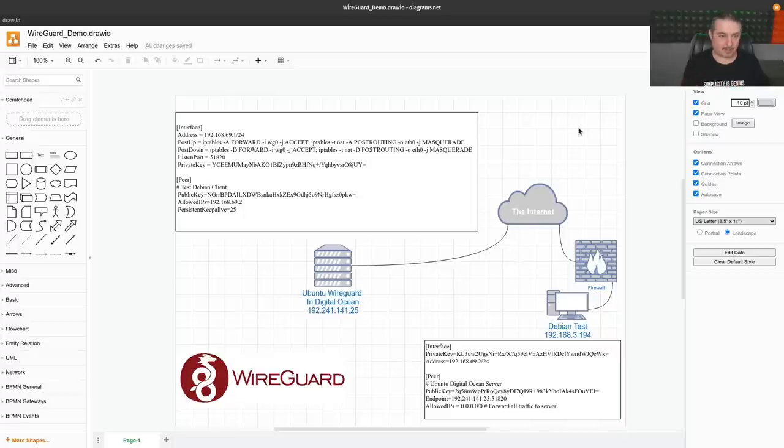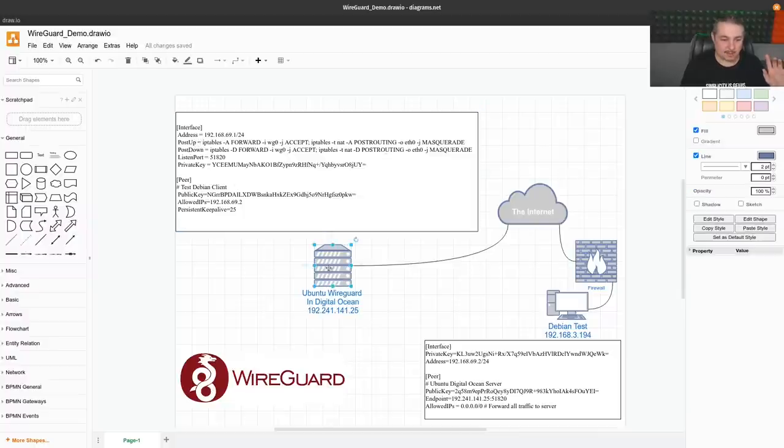Here's a diagram done in draw.io: the interface config for the Ubuntu WireGuard server on one side, and the interface config for the Debian test server on the other. The Debian box is behind a firewall, goes out to the internet, and connects to the DigitalOcean server. The public key of each server goes into the config of the other — that's all you need for WireGuard authentication. It doesn't use username and password; it uses peered authentication with public keys. Keep the private keys private, and that's all you need.